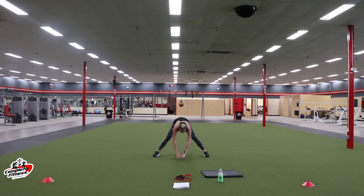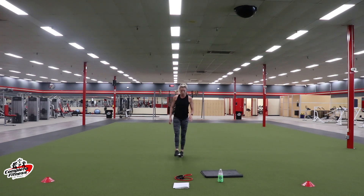Legs are apart. Reach for the floor. Walk it to one side, then walk it to the other side. Back to the middle. We're going to stand up. Cross it up — reach for your toes. And switch. Arm pins across, and switch.